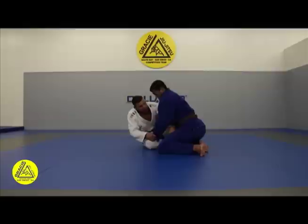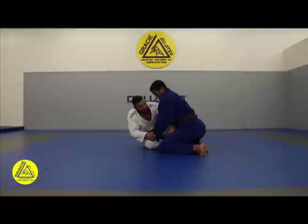And now full speed from a different angle. Hook sweep, roll, defend, grab the wrist, arm side.